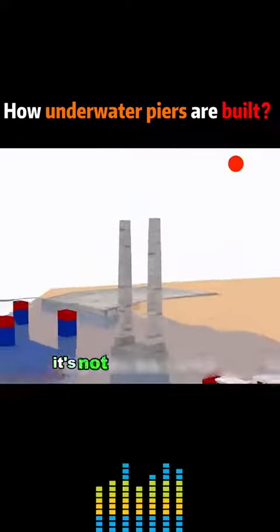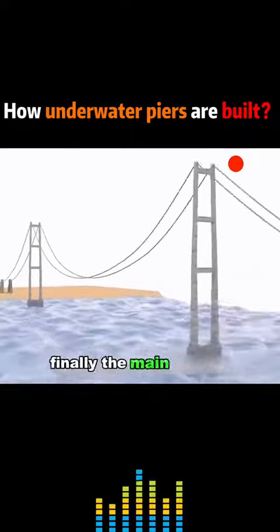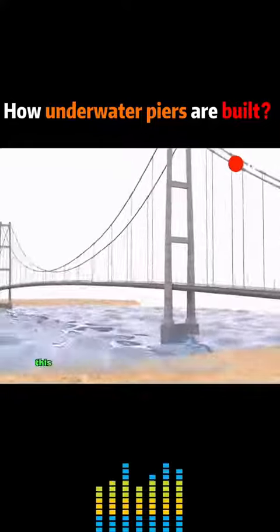On top of the piers, it's not so complicated — it's like building blocks that go up and up. Finally, the main spinner and multiple slings are hung to connect the bridge deck. This is how the bridge is built.